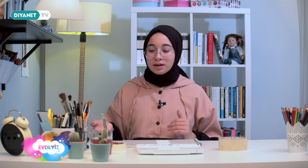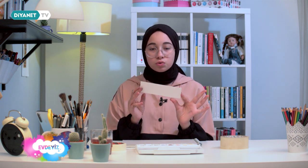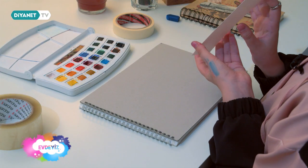Malzemelerimiz: fırça, kalemler, sulu boya, su ve bant. Ayrıca en son bandımızın üstüne zedelenmemesi için kolibandı yapıştıracağım. Ben önceden sulu boya kağıdımı bu şekilde ayraç boyutunda kestim.